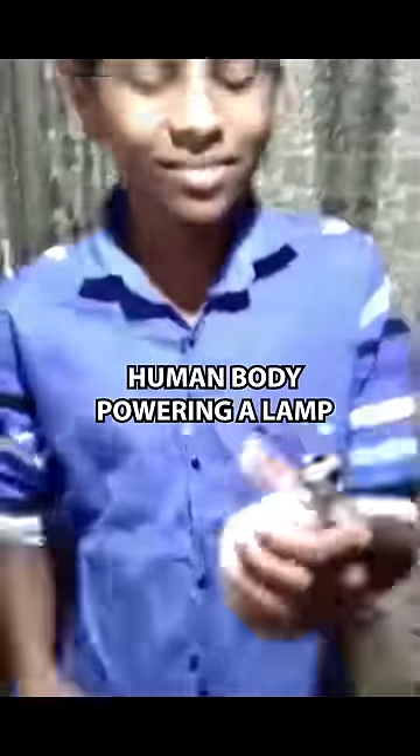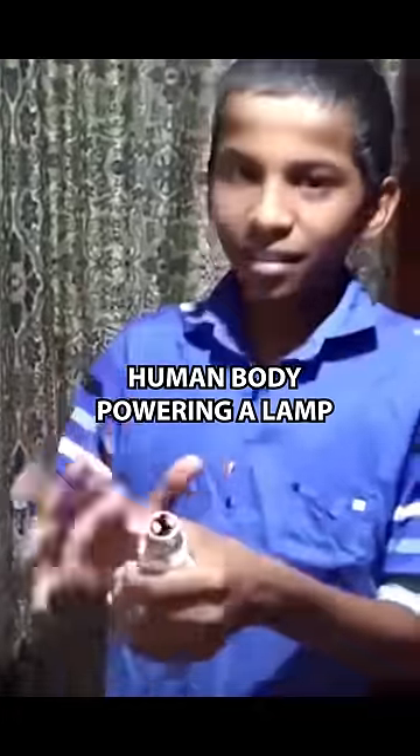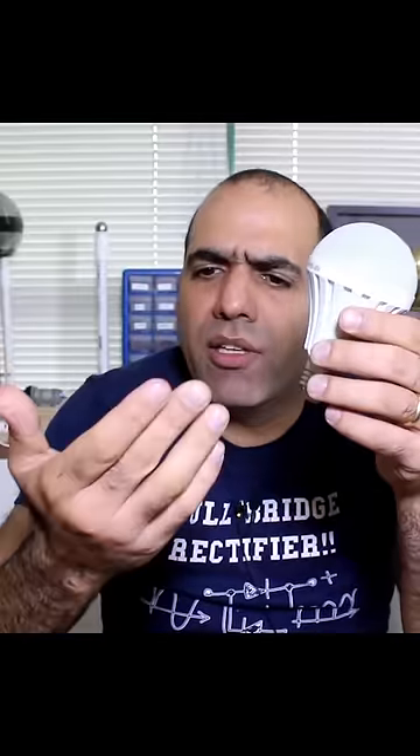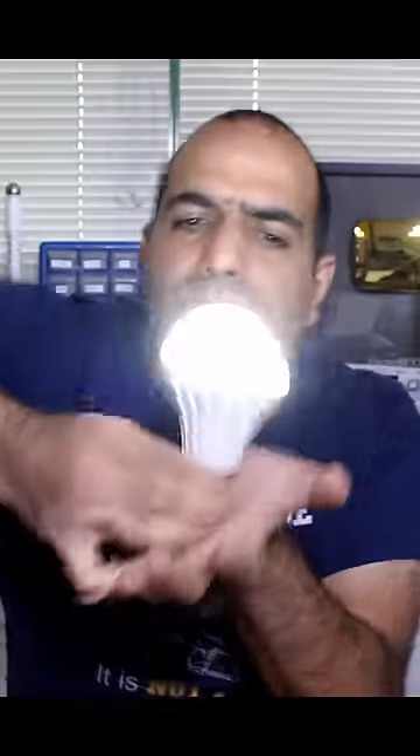Free energy is real. This kid generates electricity through his body to turn a lamp on. I have some of that capability, although I have to wet my skin to make it more conductive and shake my arm to pump some impulses — and there you go.